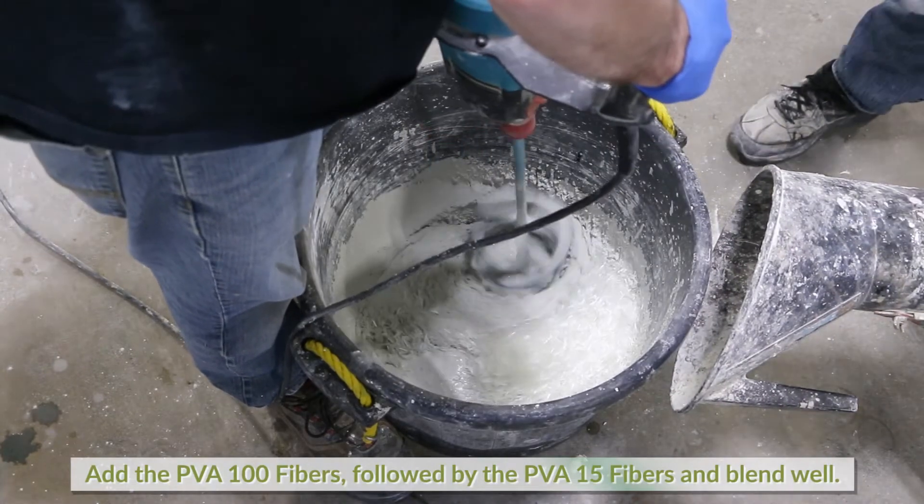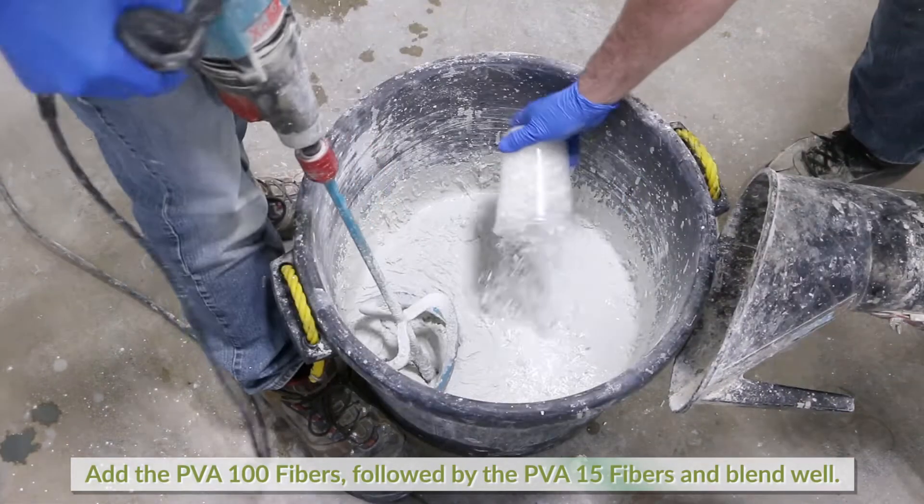Add the PVA 100 fibers, followed by the PVA 15 fibers, and blend well.